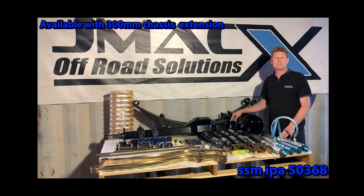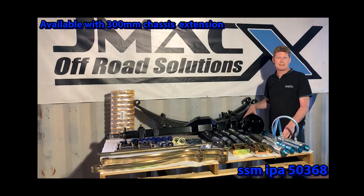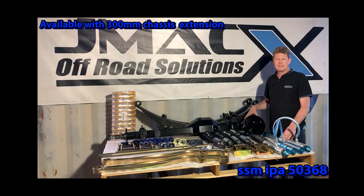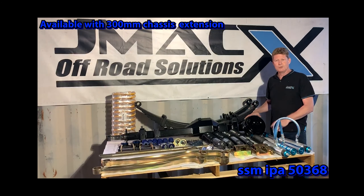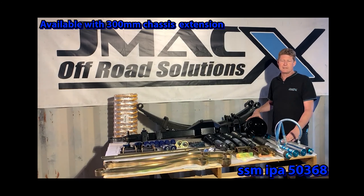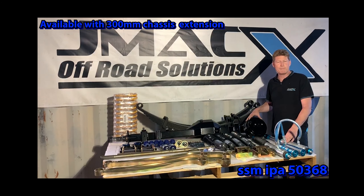The other thing we do as standard on all of our JMAX gear is our brake upgrade — our double diaphragm brake booster, upgrading your brakes by about 30%. We all know the brakes on a 70 series are quite poor to begin with, so to do a GVM upgrade of these capacities without a brake upgrade is really not suitable for what we expect out of a system.